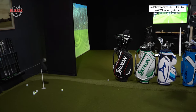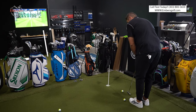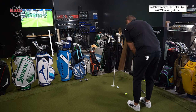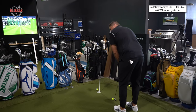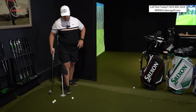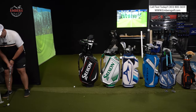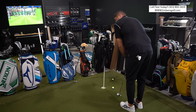Let me hit a Scotty. I want to see the difference in feel. This feels softer — definitely a softer thud. And I like the sound better. Let me try the mallet Scotty — it feels like it has a little more substance to it. I don't know if that's the weights in it. It definitely isn't as tingy — not that tin clink.